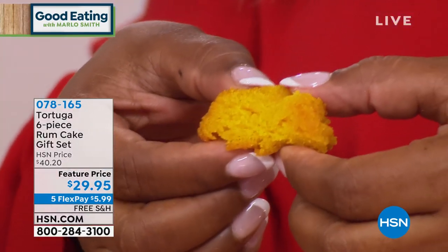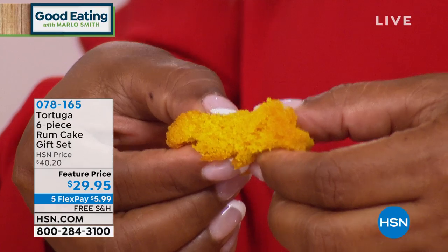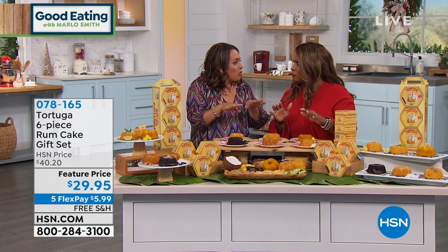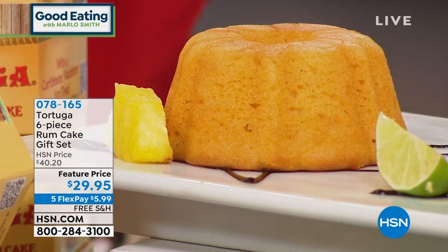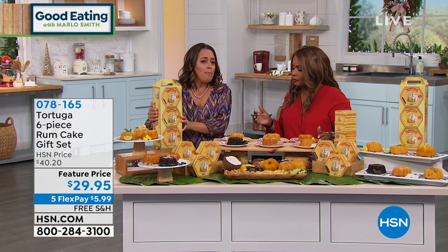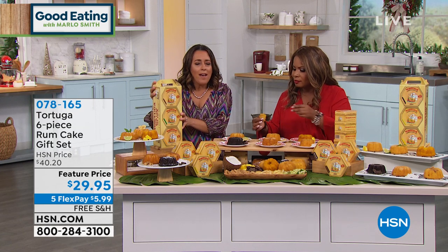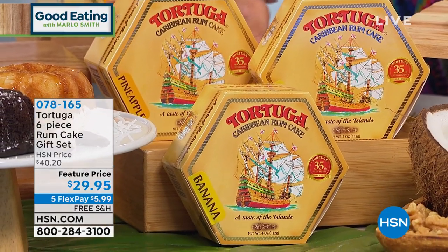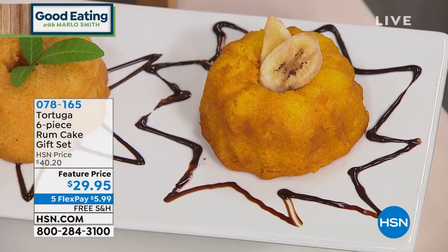What a wonderful thing to have in your pantry as the holidays roll around. I'm going to have a bite of this one — that's the pineapple, by the way. You can taste the rum and the moisture; it's just divine. Think about all the people that are special in your life — your doctors, people who look after your mom or dad or grandparents, or teachers — and this is a wonderful way to thank them. That was the banana I just tried. This assortment is unique because it's the only one where you get six different flavors.